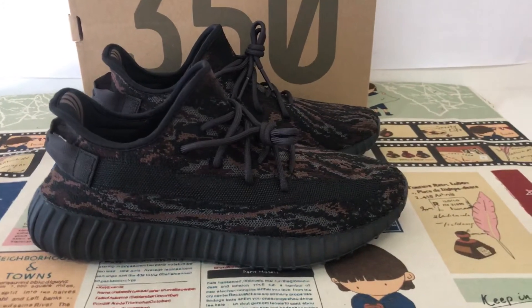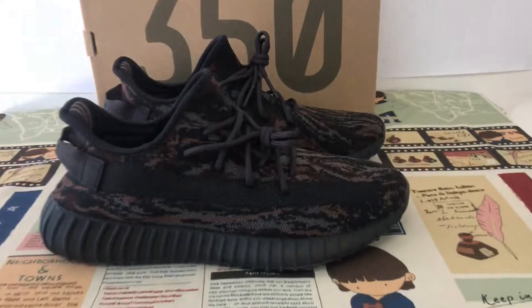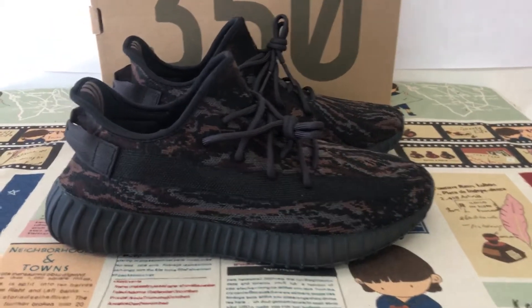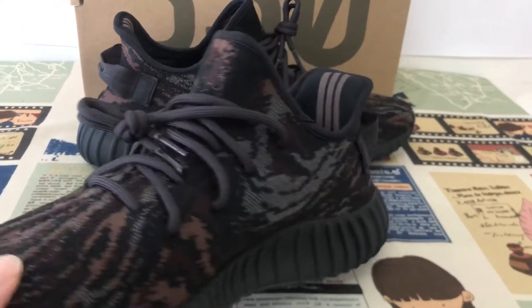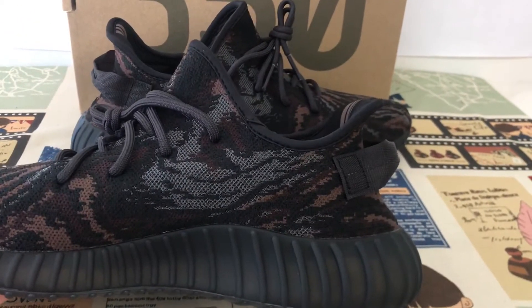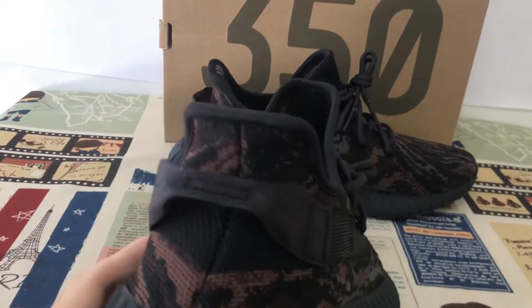We can see the upper features — camouflage upper, okay, camouflage upper design.